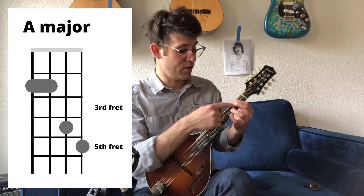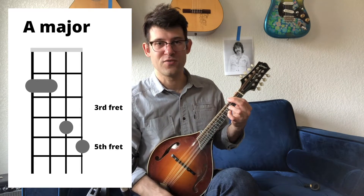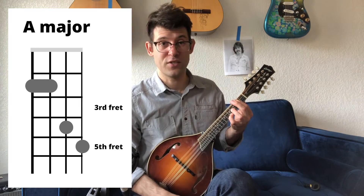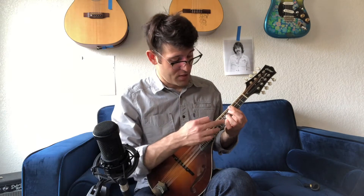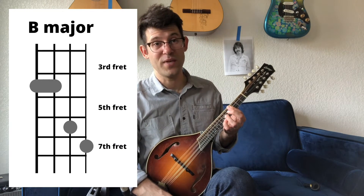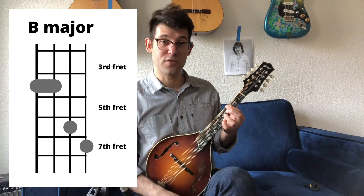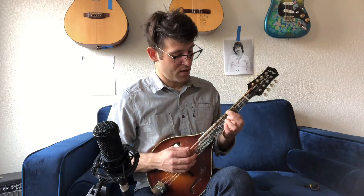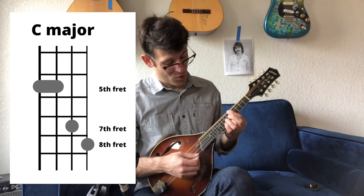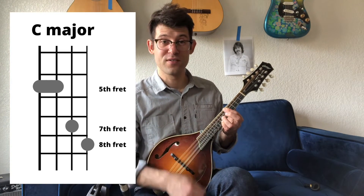You can also use your middle finger to add some extra pressure on your pointer finger as you try to bar. So this is a movable major chord. Take this shape and move it up two more frets, so your pinky is on the seventh fret — that's a B major chord. The root is also right here on the fourth fret of the G string. Go up one more fret to the fifth fret of the G string, or the eighth fret of the E string — that's C.